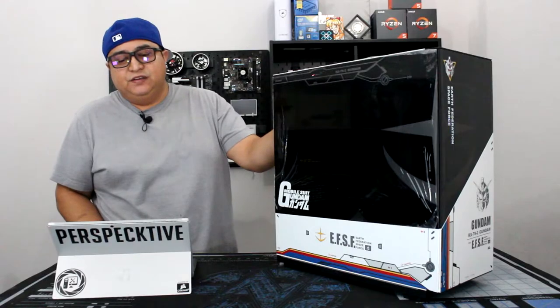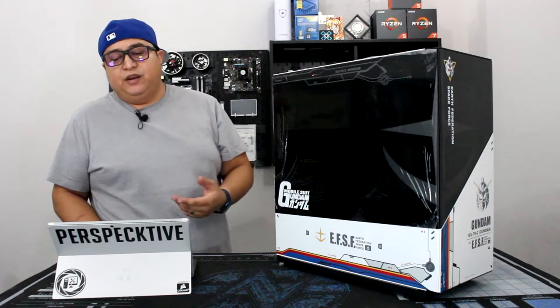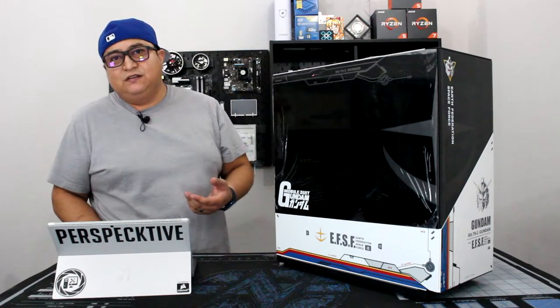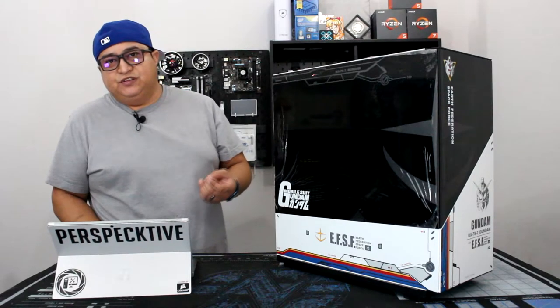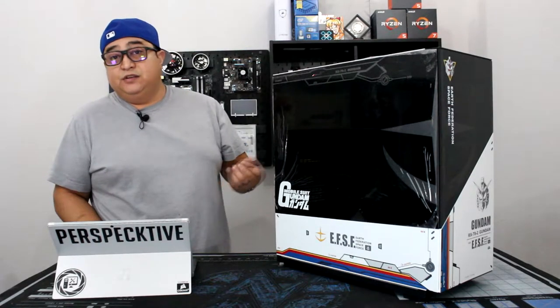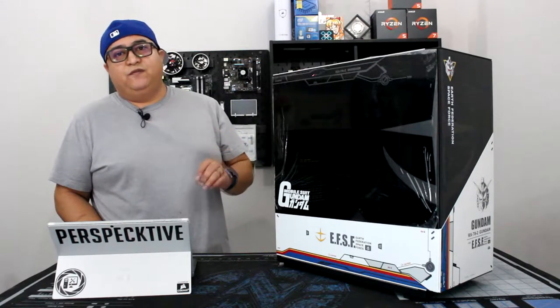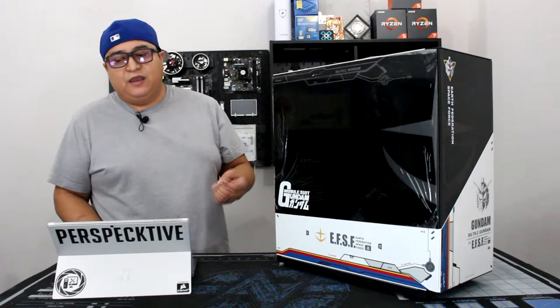The case itself is made out of steel, so it's pretty sturdy and it's got some heft to it. The case supports radiators from 120 millimeters up to 360 depending on where you place it. You can fit CPU coolers up to 160 millimeters in height. I was able to fit an NH-D15 in there no problem, which with the fan is supposed to measure around 265, so I wouldn't go any bigger than that.